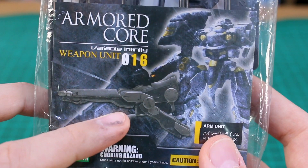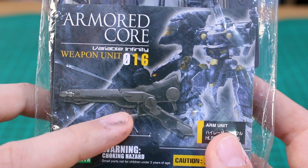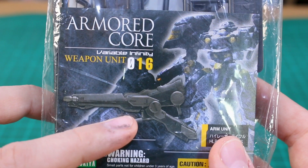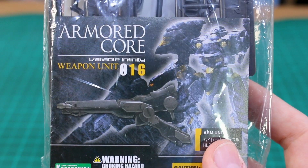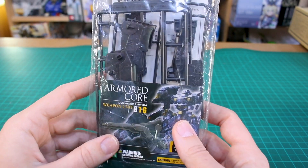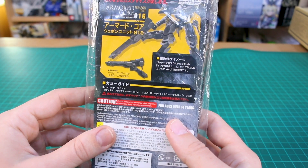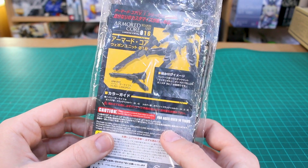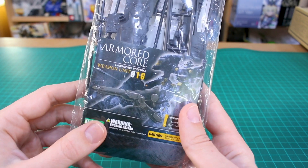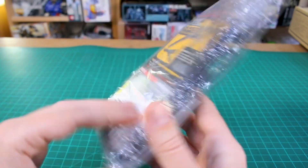It looks really cool and really looks like something that would go nicely with an Evangelion kit, which is probably what I'm hoping to use this with. But I'm not sure because it's a really odd looking size — it definitely looks way too big for your standard 144 scale Gunpla kits. I'm just looking forward to seeing how this looks compared with some different stuff so I can get a better sense of the size.